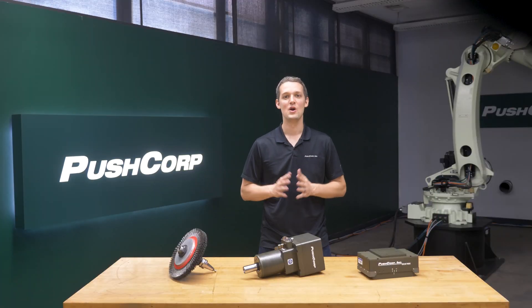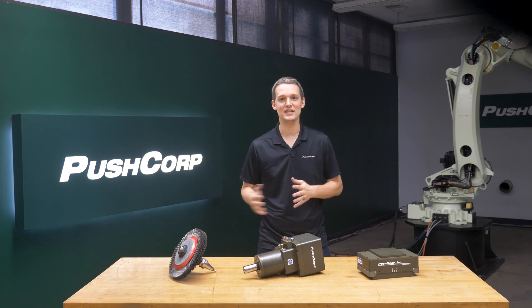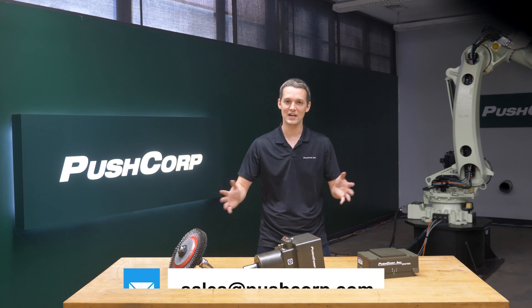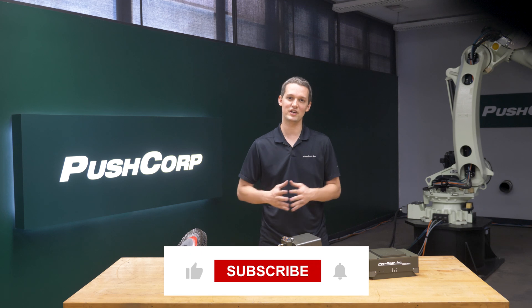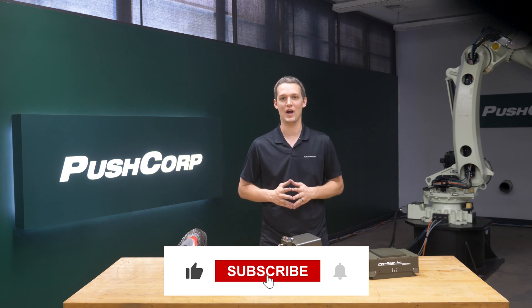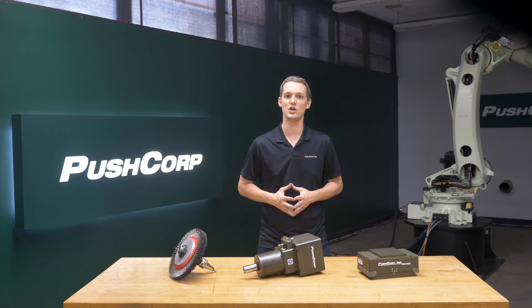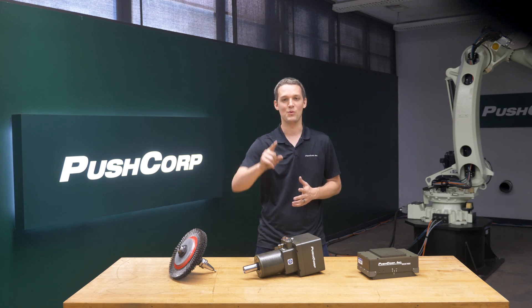Welcome back. We create these videos to help explain material removal applications. If you have a process you think might be right for automation and want to see your parts in the demo lab, send an email to sales at pushcorp.com. If you enjoy these videos, please make sure to like and subscribe. We'll put a link to another cleaning process in the video description below, exploring paint stripping. Thank you so much for watching, we'll see you next time.